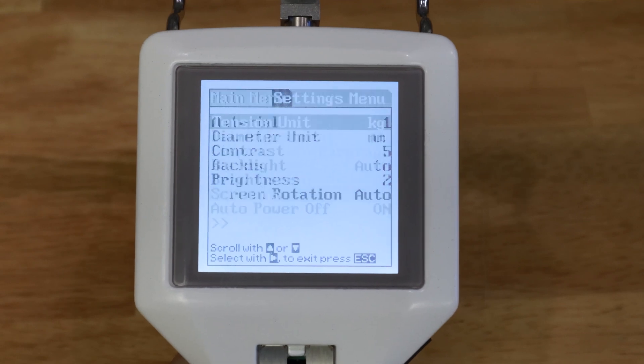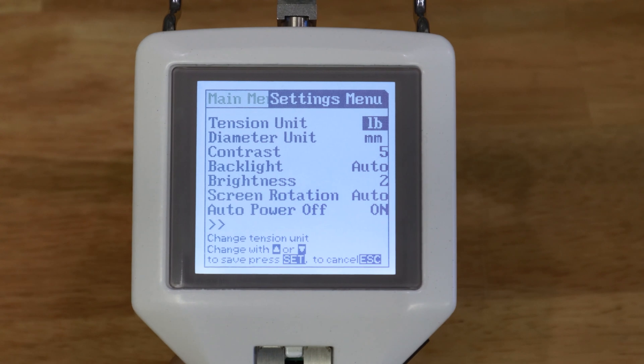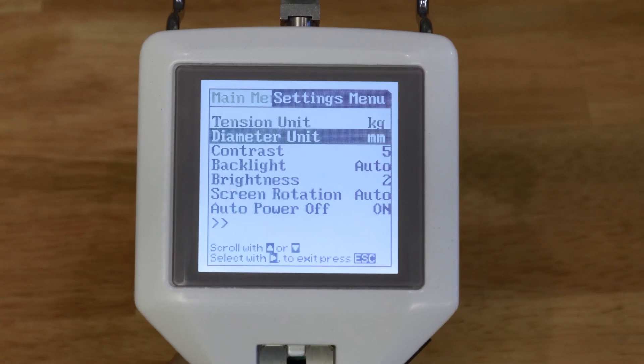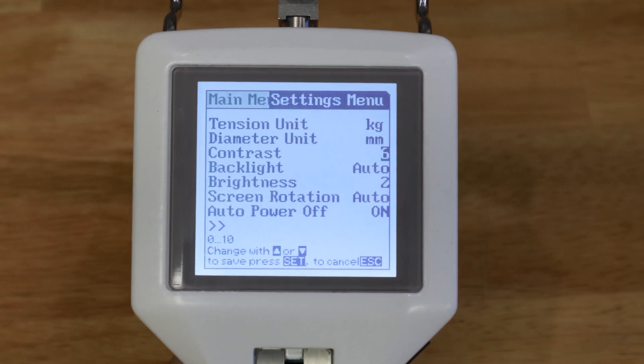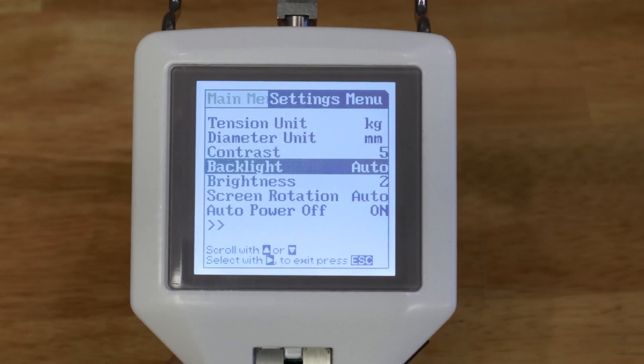For various settings, you can set the measurement unit in multiple formats, including Kilogram Force, Bond Force, Newton, and Decanewton. The Diameter unit can be set to either Millimeter or Inch. You can also adjust the screen contrast according to your needs in the Contrast menu.